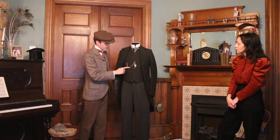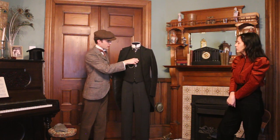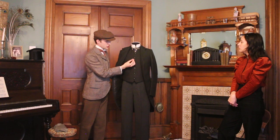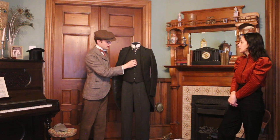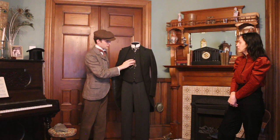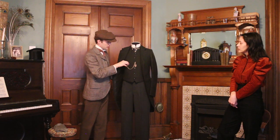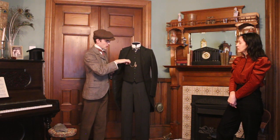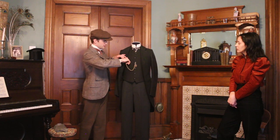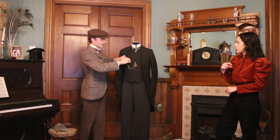We have the watch chain — a plain gold, gold-filled chain. There's a specific buttonhole right there, and that's a little t-bar, so it's just a little bar on the chain that buttons through. That buttonhole is specifically there for the chain, so it just comes over and secures the watch.